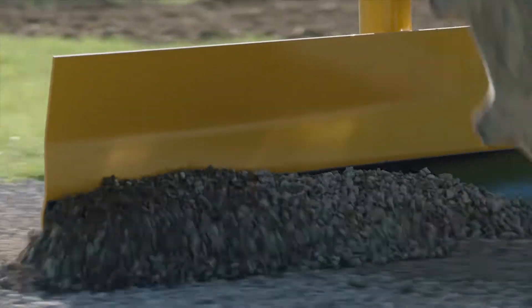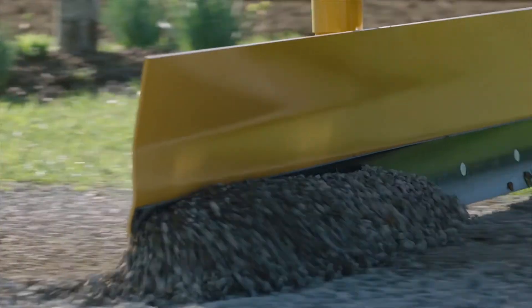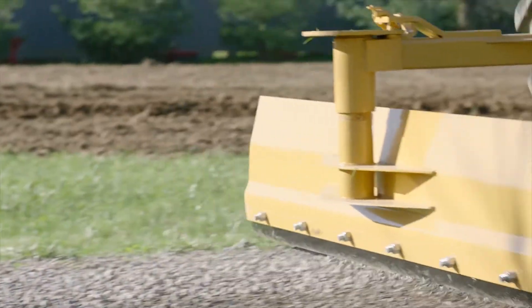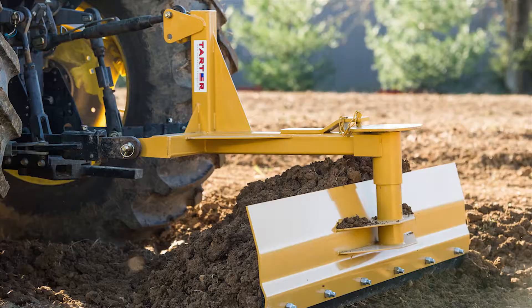The grader blade — that is one of my favorite pieces of equipment. She doesn't get any rest. She works all year round, whether it's grading driveways in the winter time, hooking her up and cleaning out in front of the barn lot, driveway, brush piles. I mean, she gets no rest at my house.